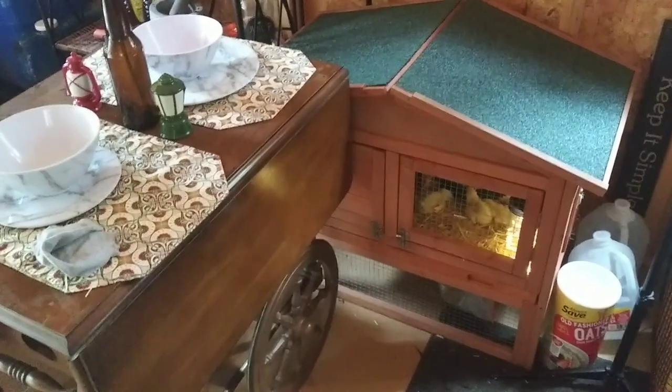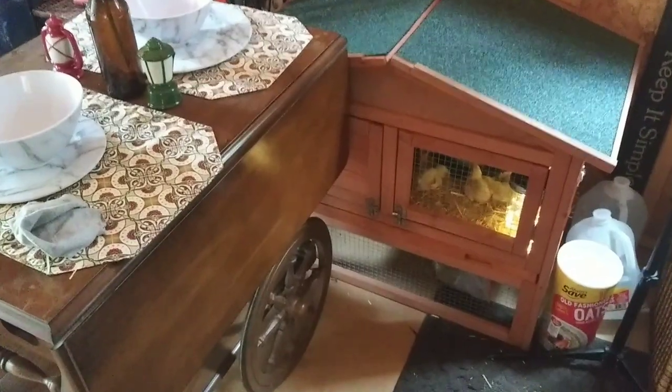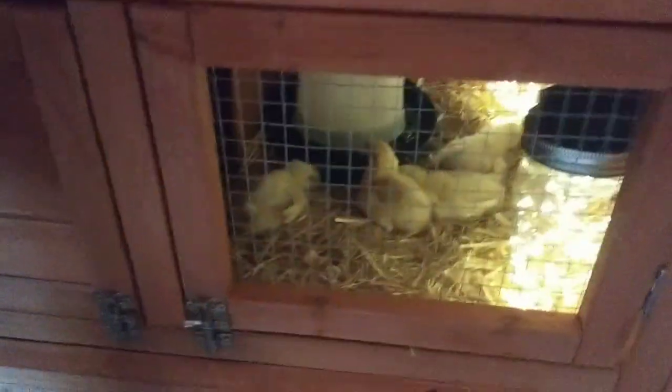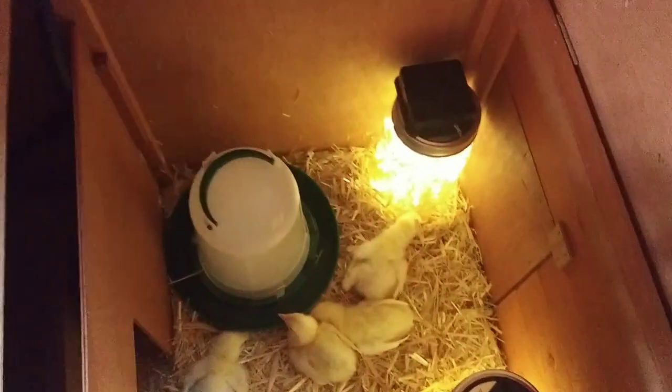It is so warm in here — the temperature is just under 100 degrees, if you can believe that — so they don't even want to use their little heat lamp. I'm going to sort out the light situation, but I know they need light for a certain period of time. Let me open this up and let you take a little peek. I just got four.